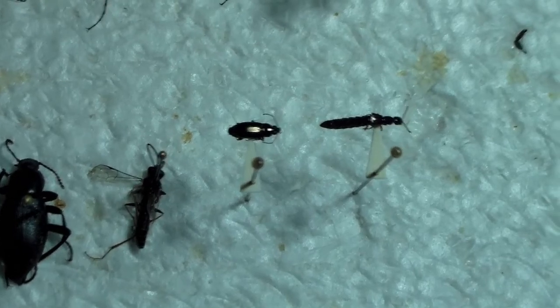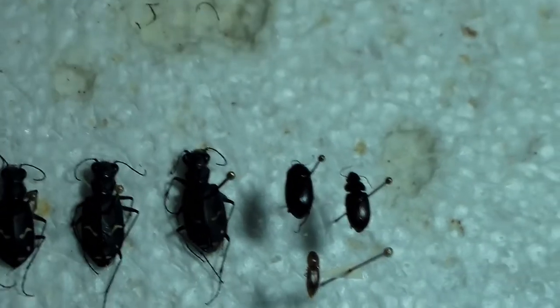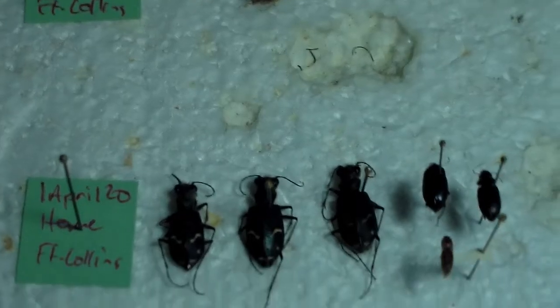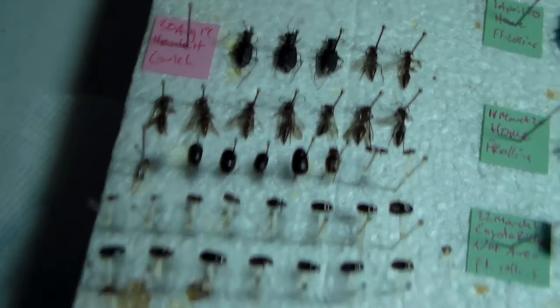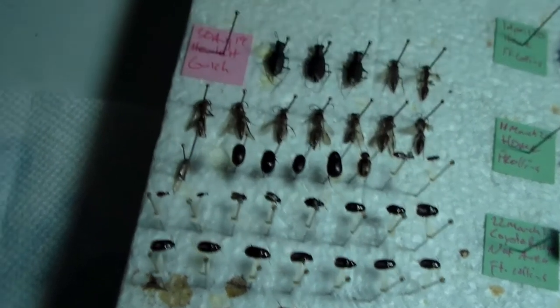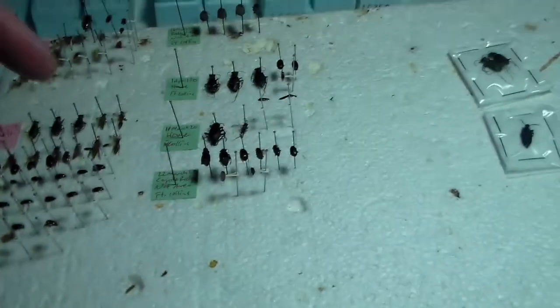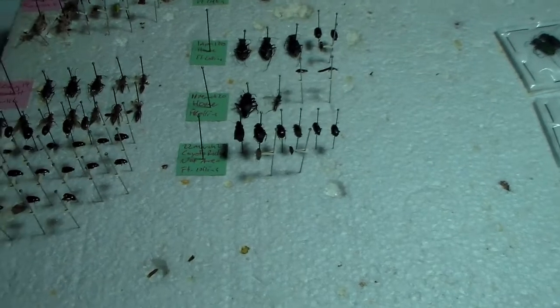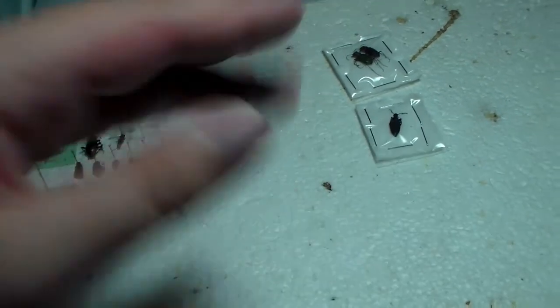Mostly beetles, got a wasp there, got a rove beetle there, and some more tiger beetles. I caught those tiger beetles yesterday, just around my neighborhood. These are from my night collecting video that I did, and got some cool stuff there. Of course there's stuff from Wisconsin from my last trip up there. These are done drying but I'm going to wait and let these dry for a couple days before putting them in the drawer. These ones I'll get sorted and put away in their groups.